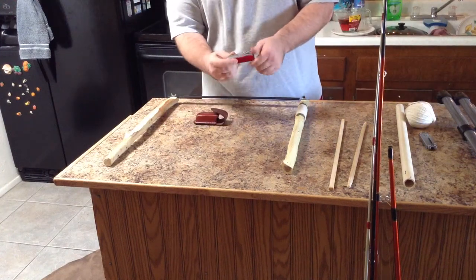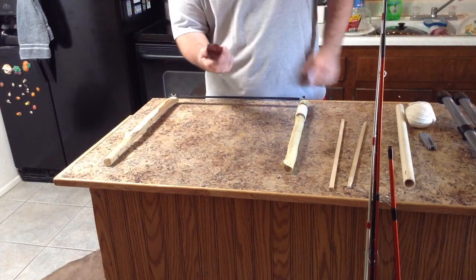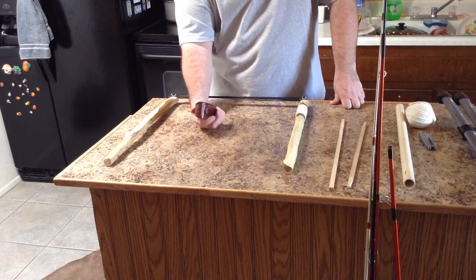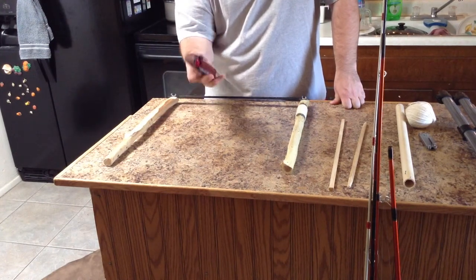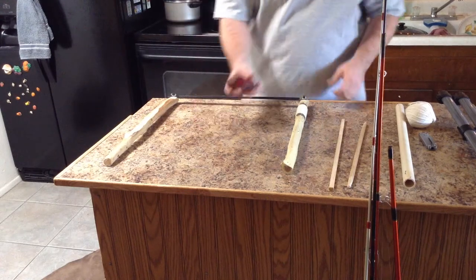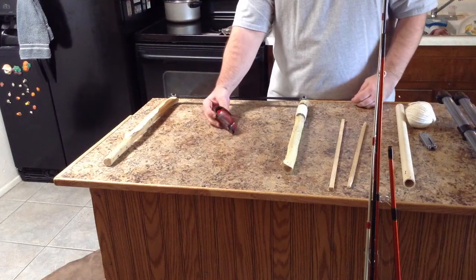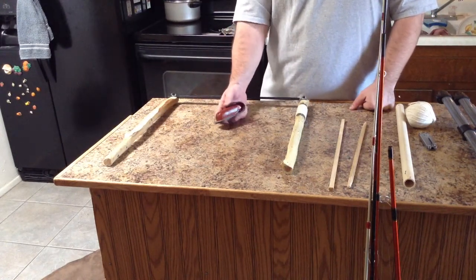I'm also going to be doing a review on a Swiss Army Knife Explorer that I have. I've had this for almost 20 years — my father got this for me when I was a very young boy; he came back from overseas. We'll be doing a review on this too, just to let you know how it's holding up after such a long time.